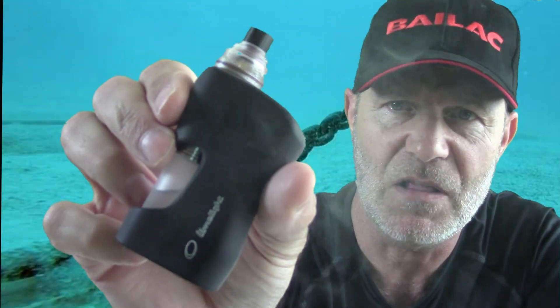Hey y'all, here to make a quick, detailed movie on Limelight Gloom. This is it right here - watch it disappear in my hand, it's small. It's a little mech, made by Limelight Mods. We're going to look at it in a bunch more detail here in a minute. I'll take a couple quick pulls off it and tell you a little bit more about it.